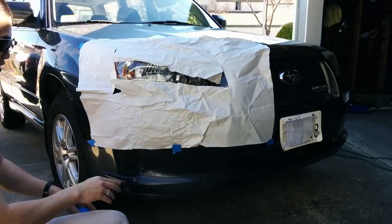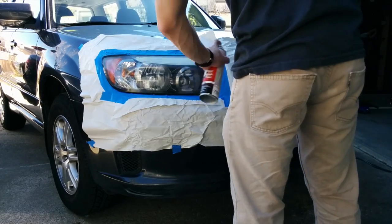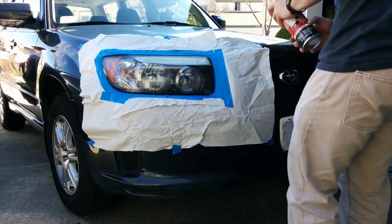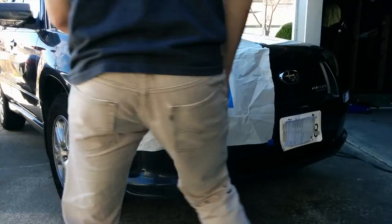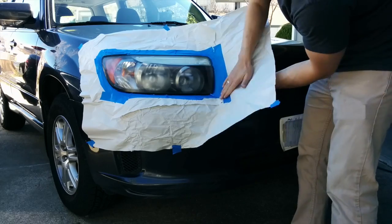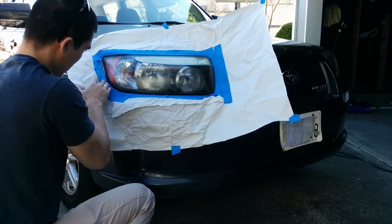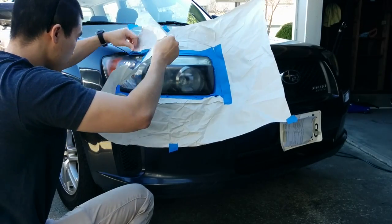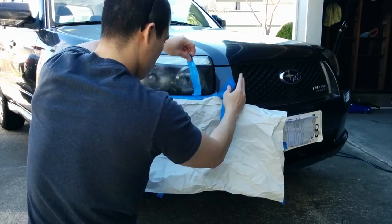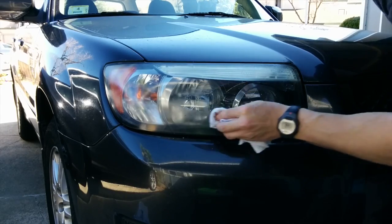Now it's time to mask off the headlight. I'm beginning by applying a very light coat to the headlight and I'm going to repeat this. After applying five coats of Rock Guard, it's time to remove the masking. When removing the masking, I realized that I had a lot of running. The Rock Guard solution is actually much thinner than Plasti Dip, so this not only makes it hard to get a nice clean finish, it makes it more difficult to remove.